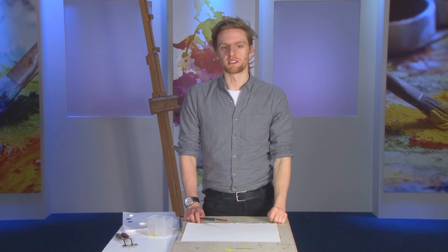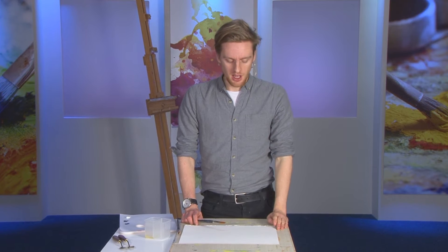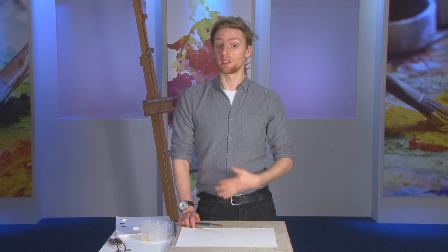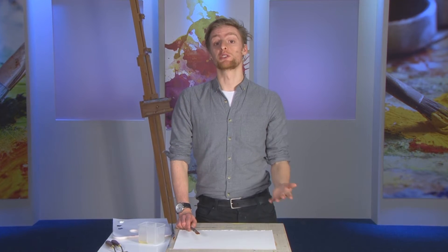Paper is often a surface that's overlooked a bit by oil painters, but it can have certain benefits to you. Obviously canvas and boards can be quite expensive and bulky to take around with you, certainly if you're travelling. So paper often offers a sort of solution to this problem.